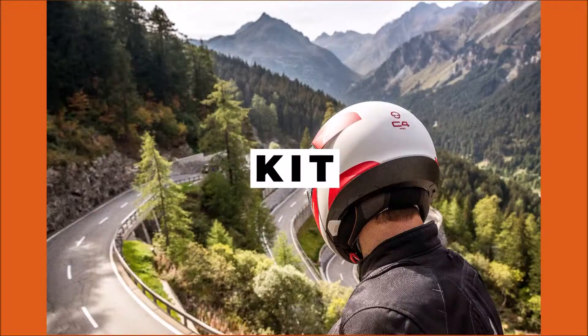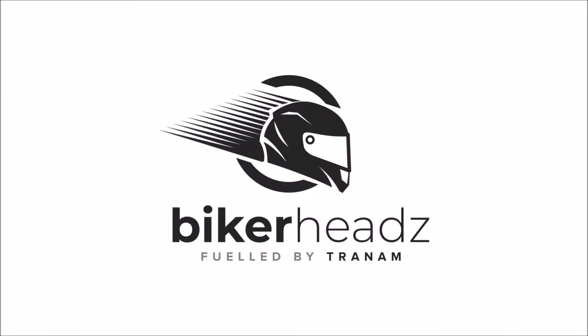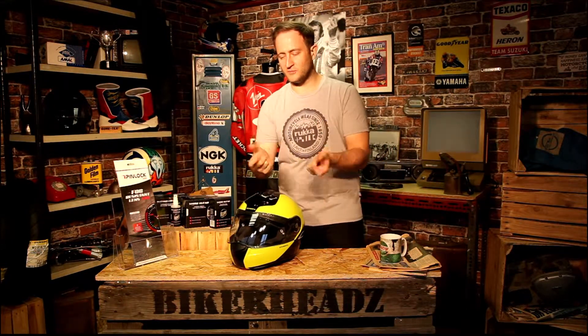Hi and welcome to Bikeheads. My name is Ed and today I'm going to be showing you how to fit your pinlock. I'm going to teach you how to fit the pinlock in your helmet. For those of you who have got a pinlock, it's a fantastic product — an anti-fog system that absorbs moisture.